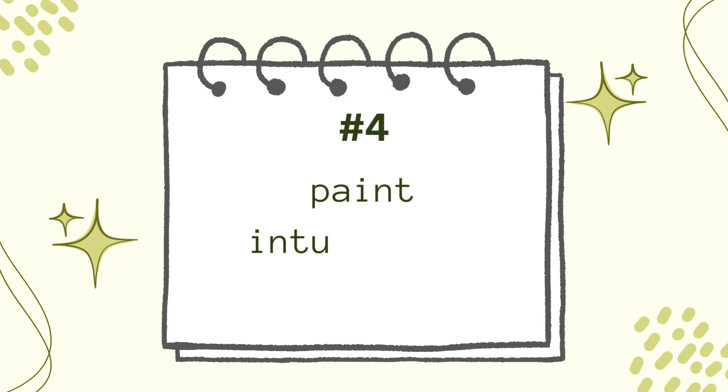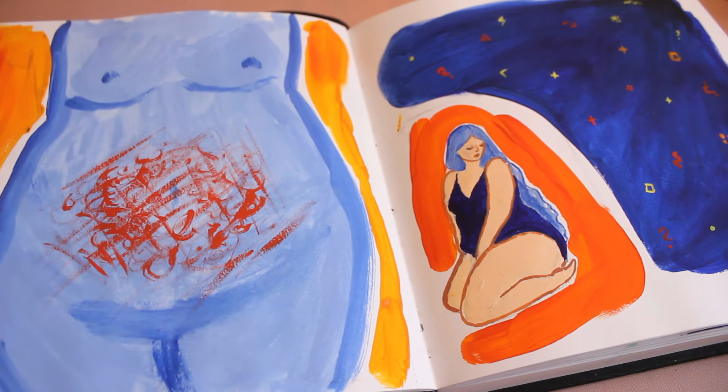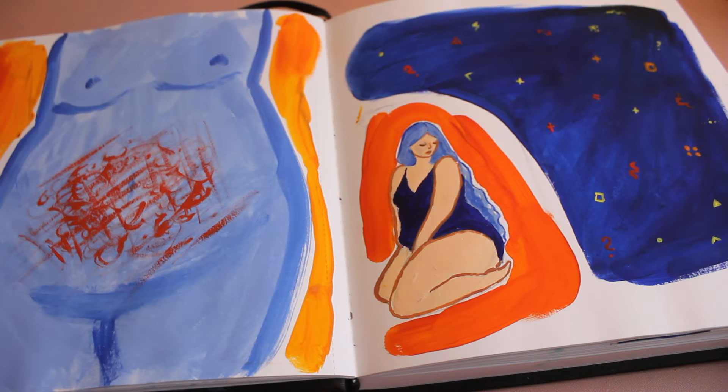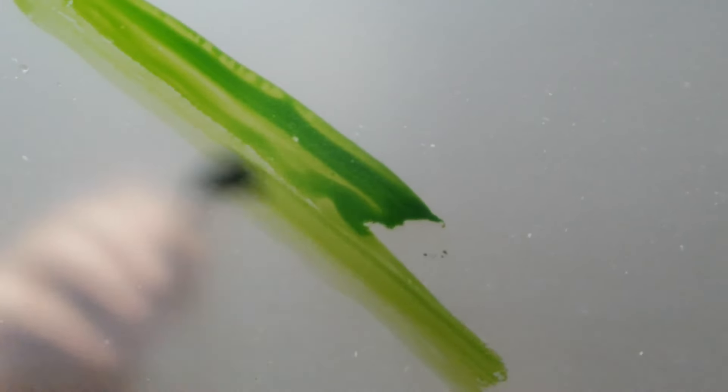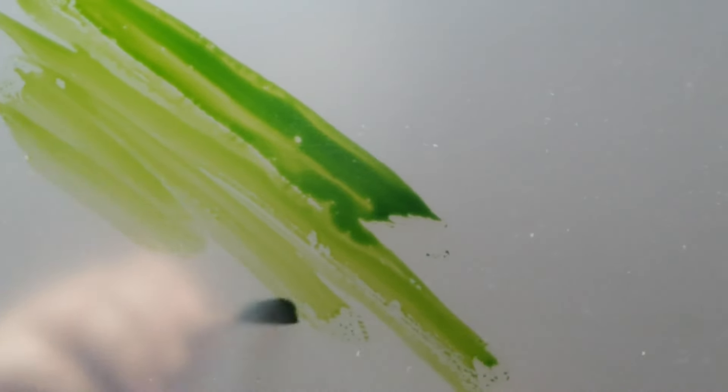Number four: paint intuitively. Let your imagination flow and pick colors that you love, or even doodle around with any material that you like. You might be surprised what you can draw or paint just from imagination. I find intuitive painting very relaxing and healing, and it's especially helpful when you're having a bad day. I know it can be very hard to let go of perfectionism, but it can be really worth it.